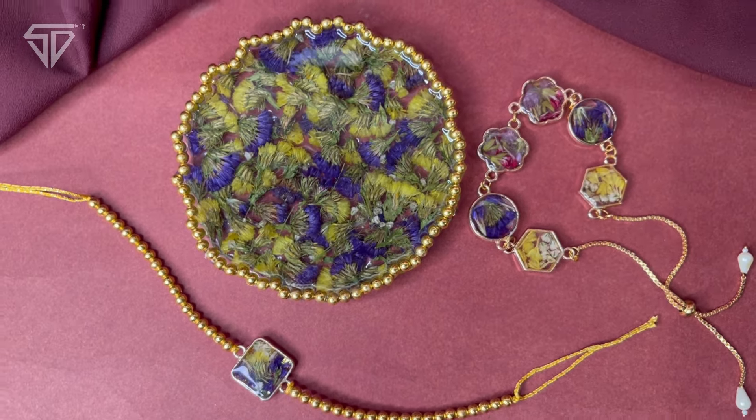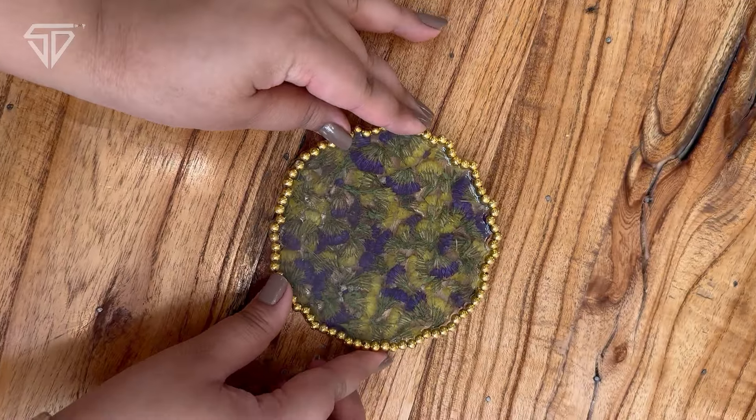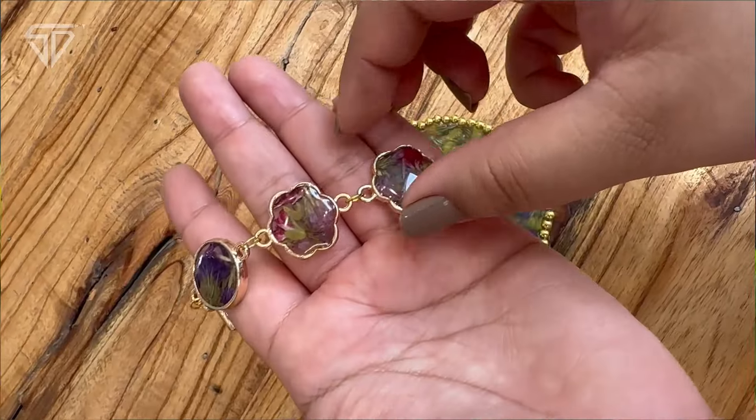Welcome to Raki Mohatsav by SD Academia. This is Priya Gera, your instructor. Today we will learn Fresh Flower Raki Set. There will be a beautiful Pooja Thali, Bhaiya Raki and Bhabi Raki.